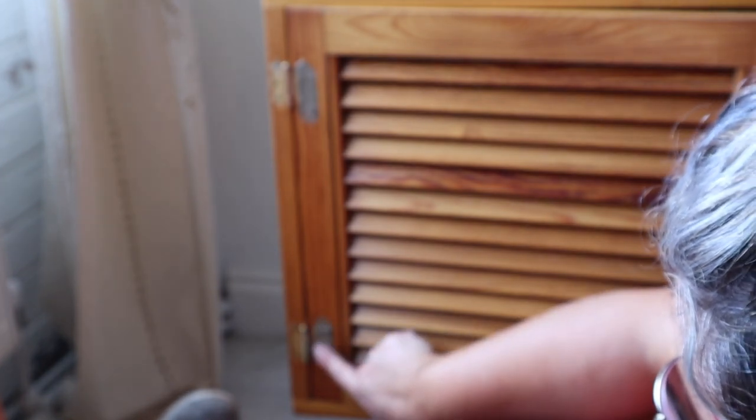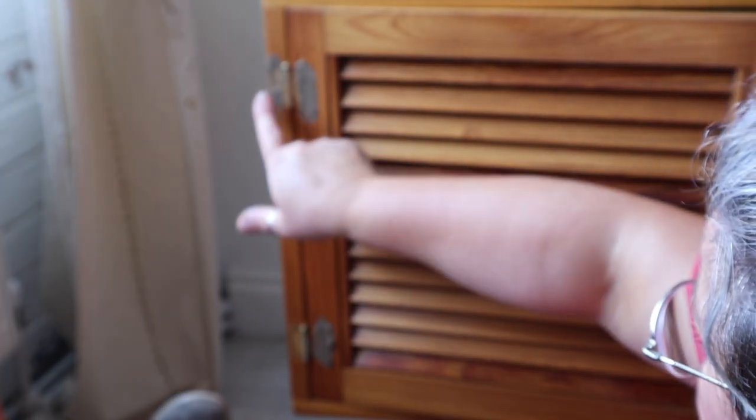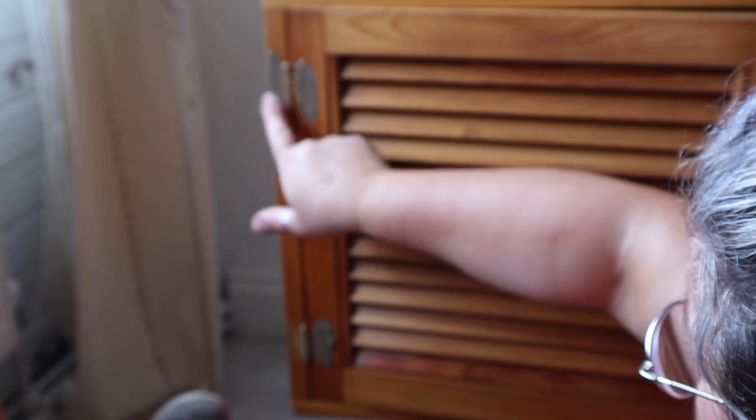Eagle-eyed viewers might have spotted the really ugly hinges on this piece at the start. I knew straight away they definitely had to go. So I ordered some more contemporary hinges, more in keeping with the piece, and ones that are hidden on the inside of the door instead of on the exterior like the old ones were. I just had to fill those holes with Dixie Mud to ensure they couldn't be seen once the piece was painted.